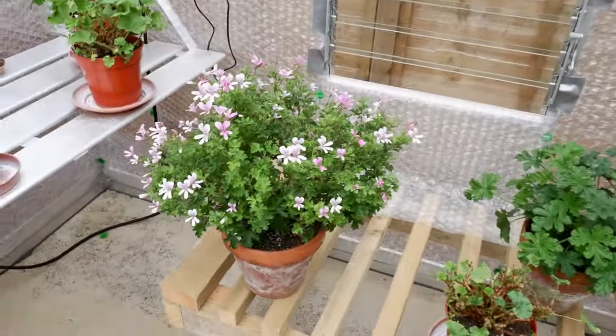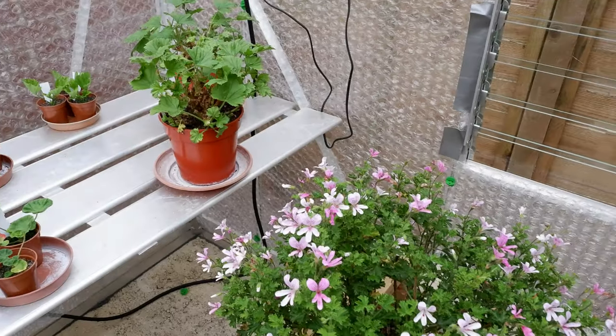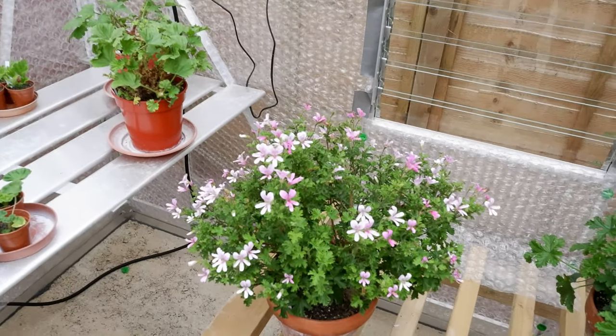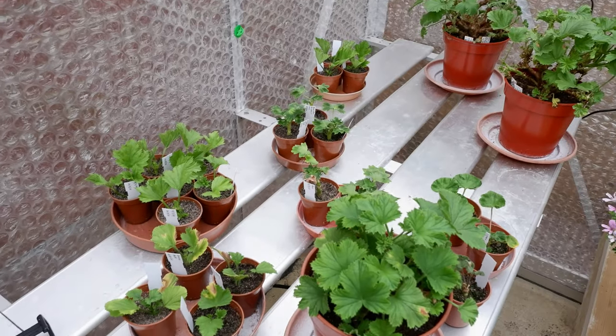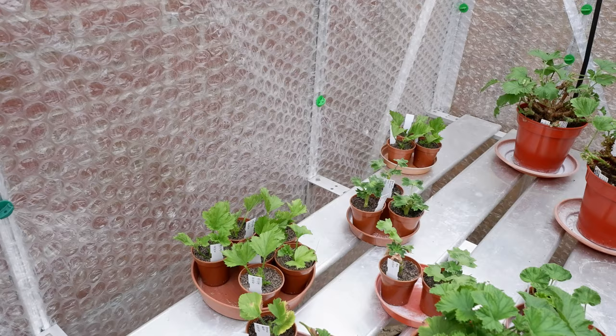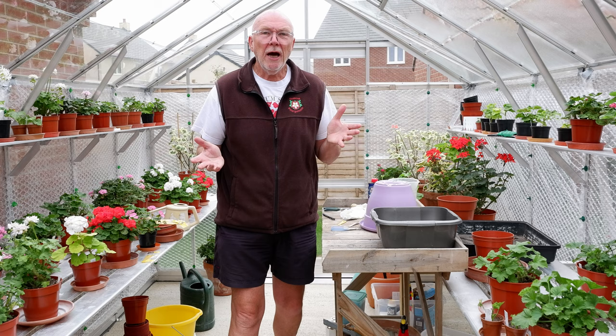In this corner I've got a fair number of cuttings. I've done cuttings and they are rooting in the greenhouse without having to add any bottom heat to them.